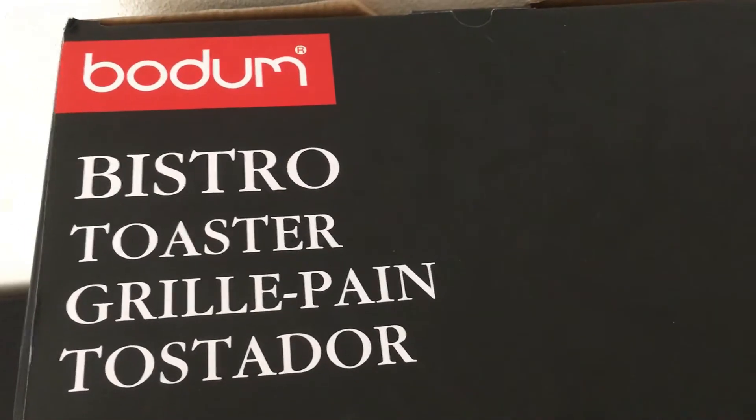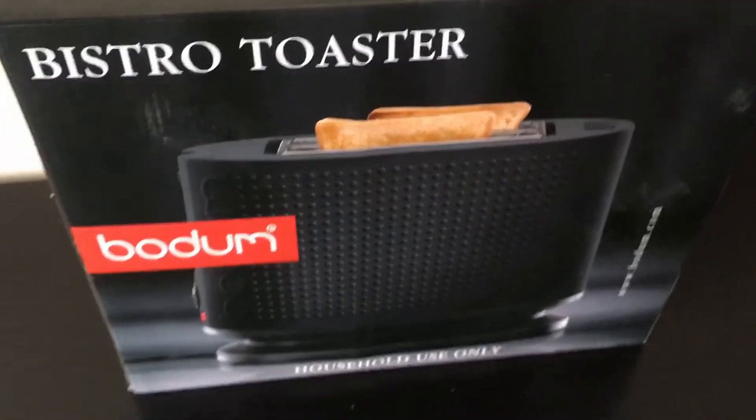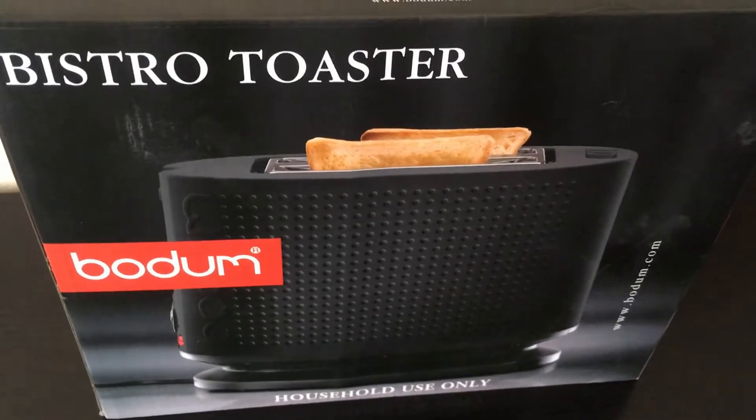Hey guys, today I'm going to review the Bodum Bistro toaster. Let's look at the toaster on the outside of the box.